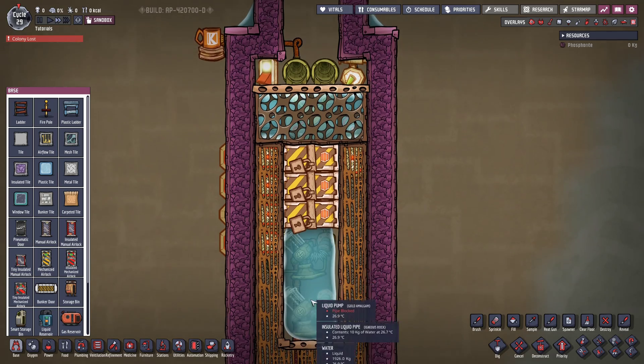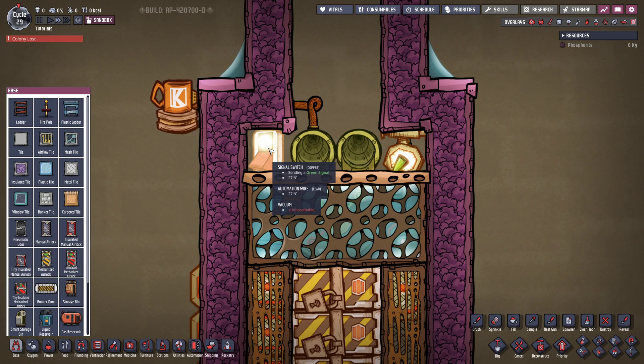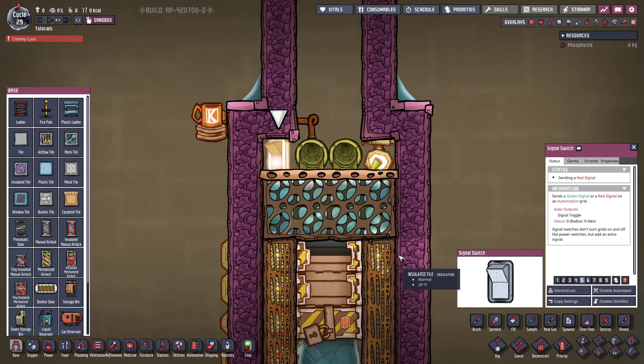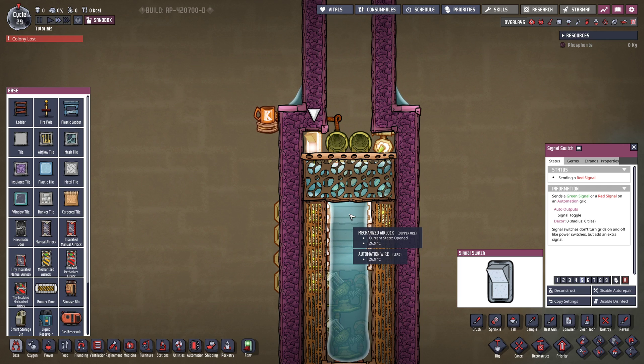What I did is I just filled this up with mesh tiles for the looks. If for whatever reason you want to vent the system, this is where the signal switch comes in. If you shut off the signal switch, all of the doors are going to permanently open. So if for any reason you need to do that, there you go.